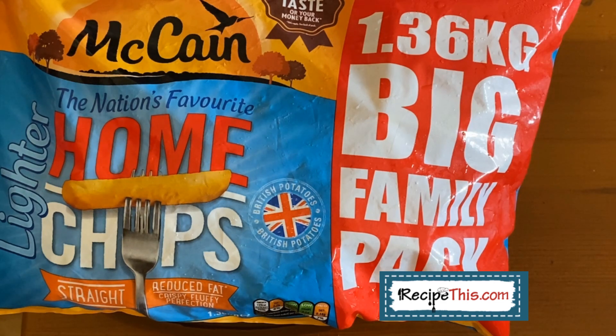We could not believe how much people loved our version of frozen french fries in the air fryer. I think it was the realization that you could have fries in the air fryer for the same amount of calories as oven chips, and have them taste even better than in the deep fat fryer — they were absolutely amazing. If you're just starting out on your air fryer journey, I highly recommend it because it teaches you the cooking times and helps you get into an air fryer cooking routine.